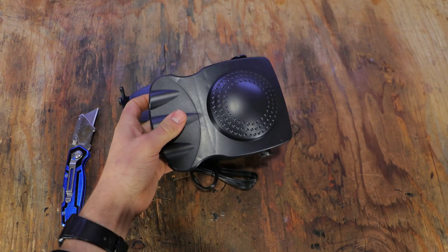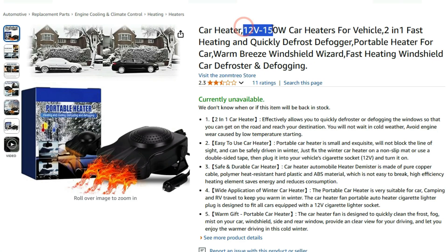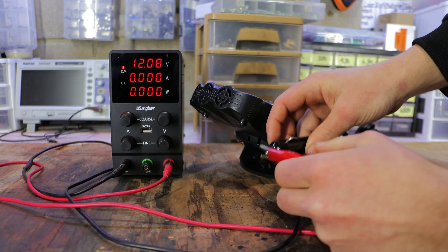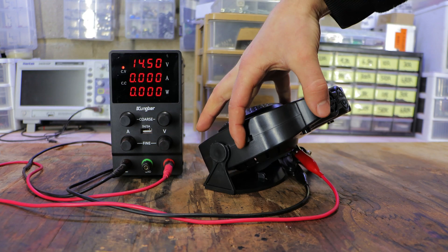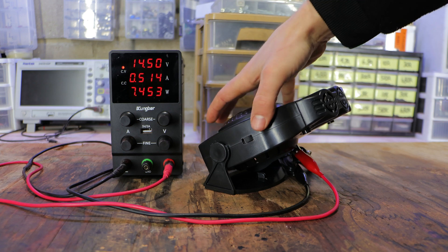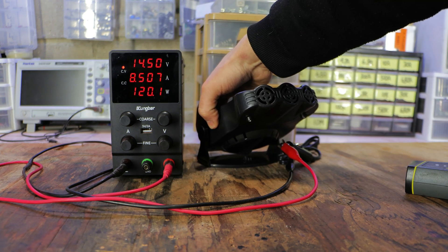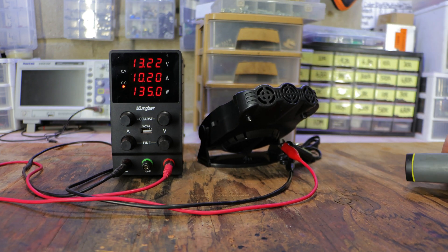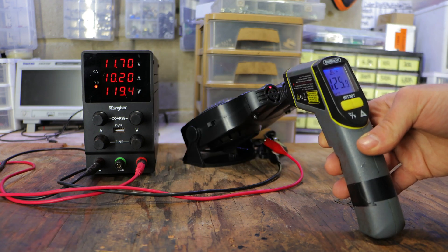I got this defroster for about 8 dollars from Amazon. It looked quite promising, claiming to be a 12 volt, 150 watt heater and defroster. If we hook it up to my power supply, we should hear it start blowing warm air after raising the current. It seems to have a fan mode besides its heating mode, which you can tell right away because of the heavy current draw, maxing out my power supply. And when measuring its output temperature, we can watch it slowly heat up.